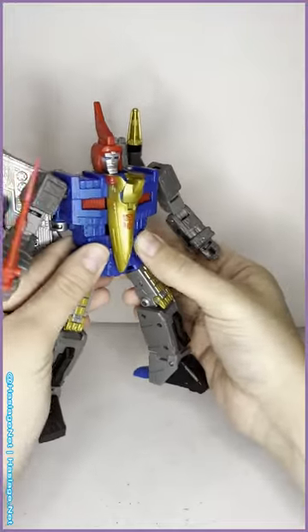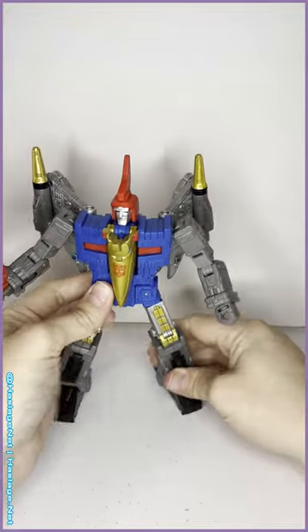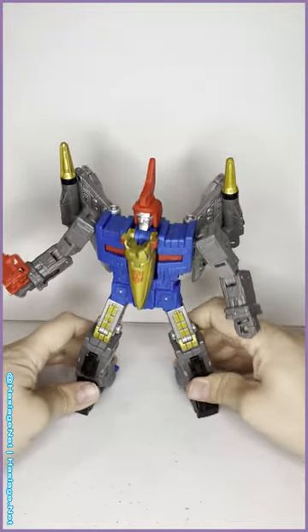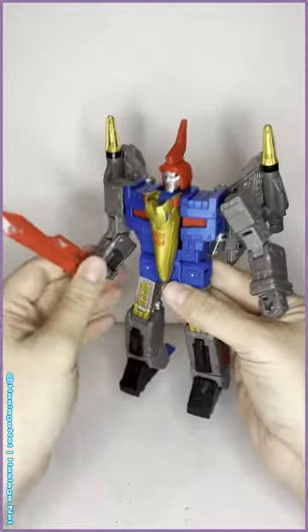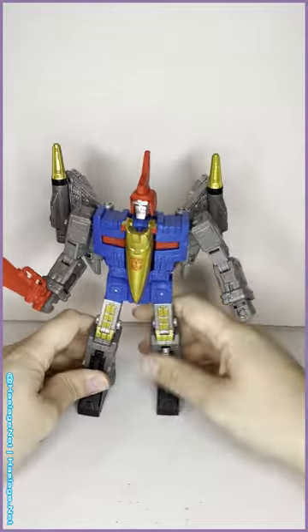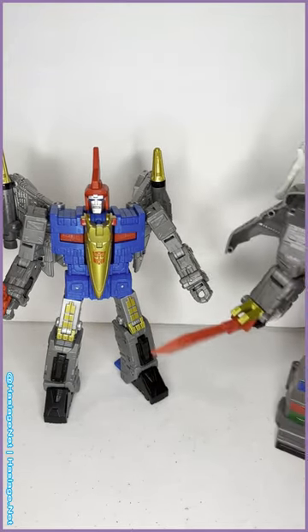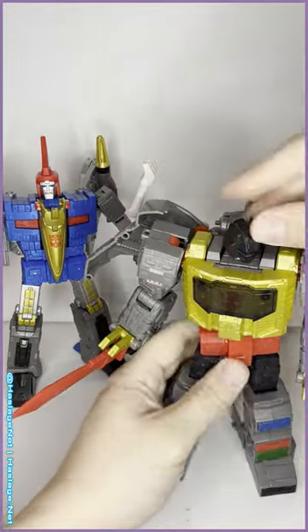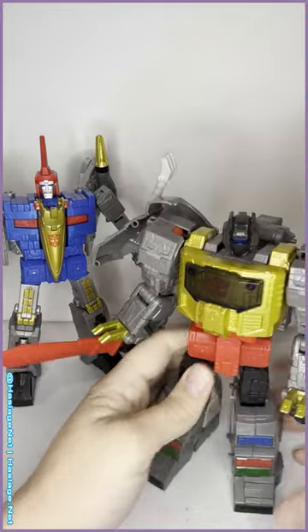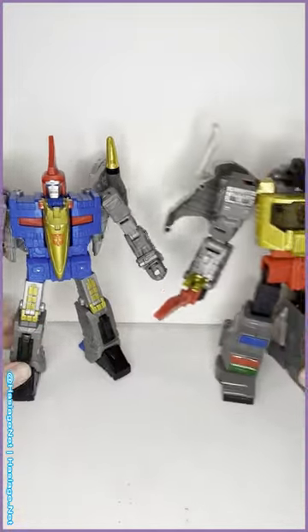Normally I do these reviews dino-to-robot mode, but because he comes packaged in robot mode I figured it'd be better to just do it that way. Accessories: he comes with two swords — one for himself and one for Grimlock. My Grimlock finally has a sword. My biggest gripe about the Studio Series line was that they didn't come with swords, and Swoop fixed that for Grimlock.